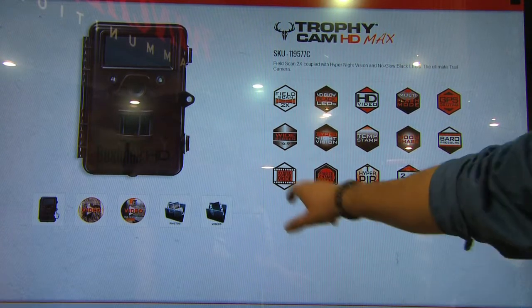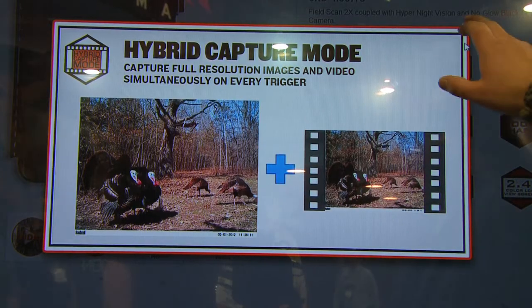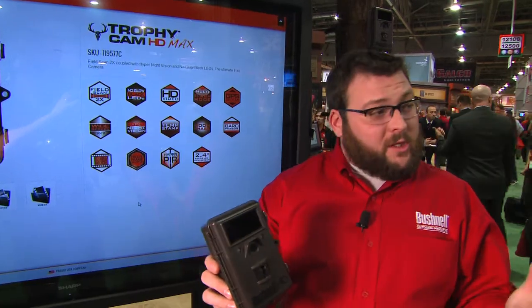The first one is our hybrid capture mode. What this does is give you the ability to not only take pictures but also take video at the same time, so you can get both at this exact same moment.